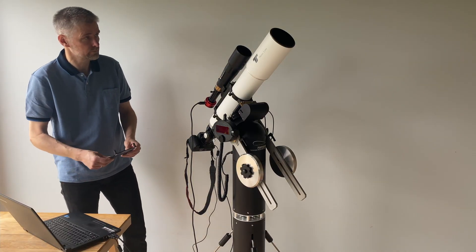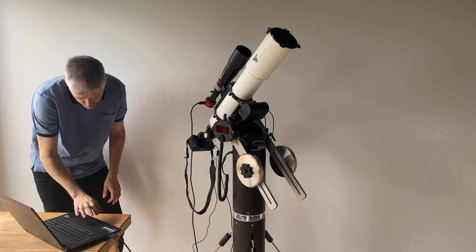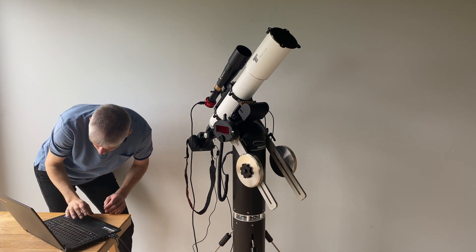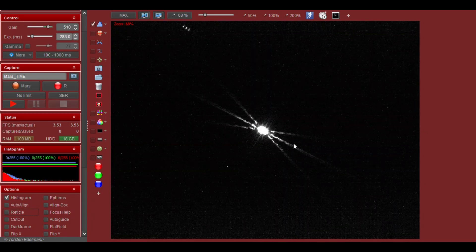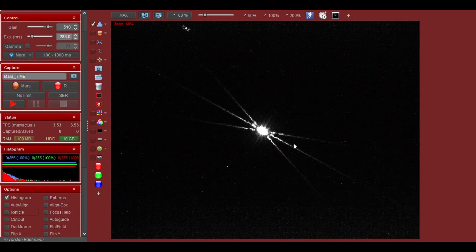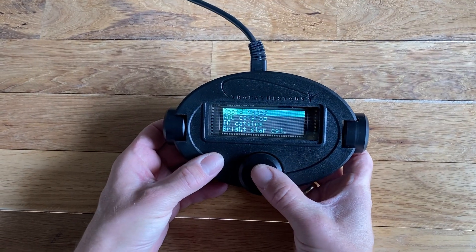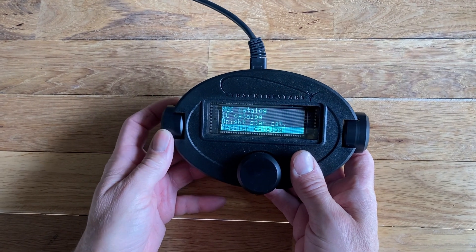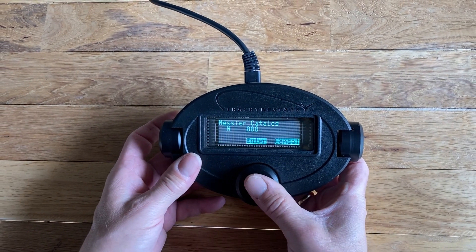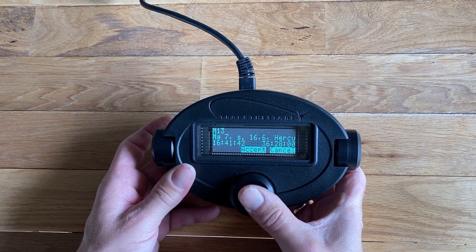Before slewing to the faint deep sky target, we use the second alignment star to focus both telescopes. In this case we use a Bahtinov mask for the process, but other methods will work too. Having completed alignment and focusing, it's time to make the mount go to the target object — in this case, Messier 13, the great globular cluster in Hercules.